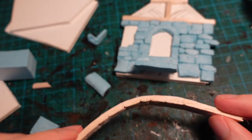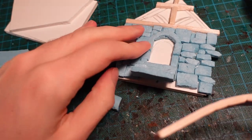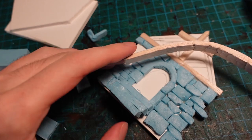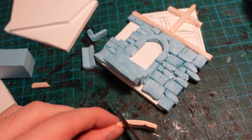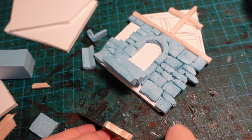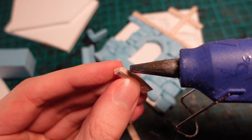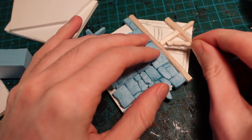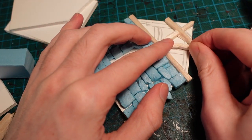I also bent a piece of balsa wood by wetting it, and then gently forcing it into shape, and then letting it fully dry. So it's not perfect, but it's a very rough way of making curved beams.